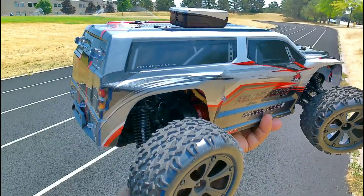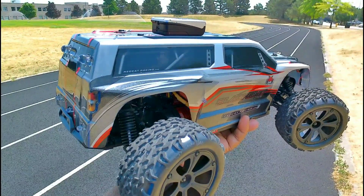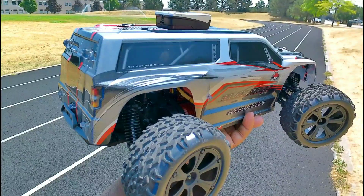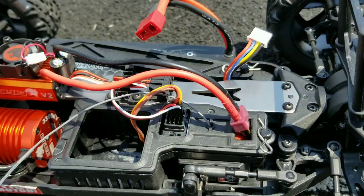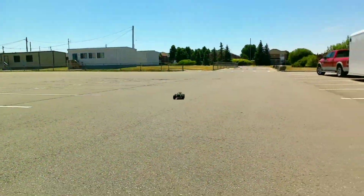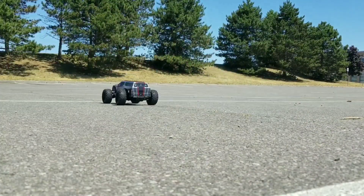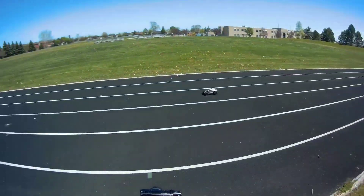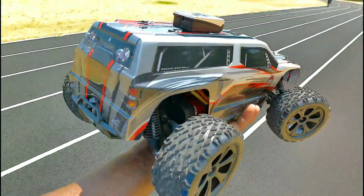Hey, what's up guys, I'm back at the track with the Red Cat Blackout XTE 1/10th scale four-wheel drive. I recently put a brushless motor in this thing, so you can call it the XTE Pro. Did a few runs with this — first with the nickel metal hydride, did a test with that, then I put a 3S LiPo in this bad boy and it came to life. I also put some lights on this thing. Let's see how fast this brushless motor is — the GPS speed meter is at zero, let's do it!